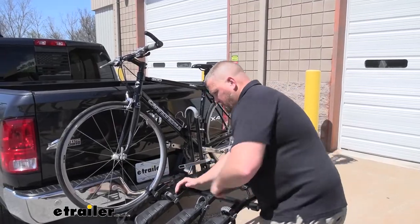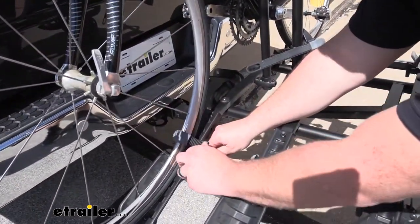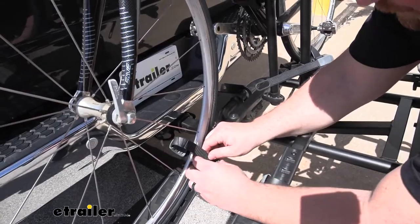The front strap itself has a push tab to release, there's a pad up top that'll allow you to secure it to the wheel, and a ratchet strap which holds it in place.